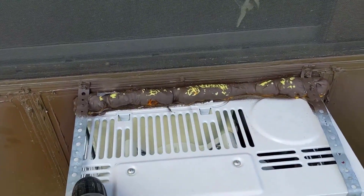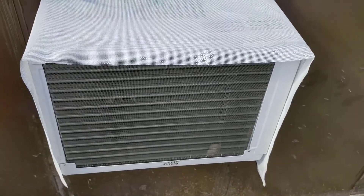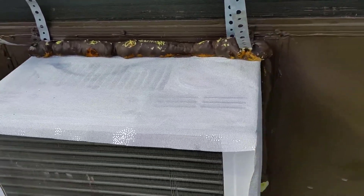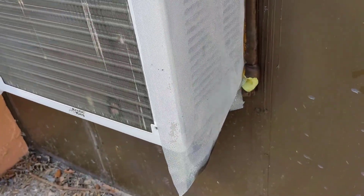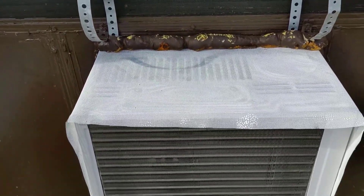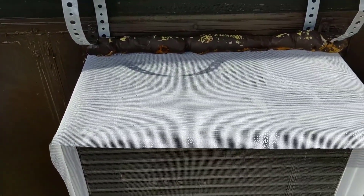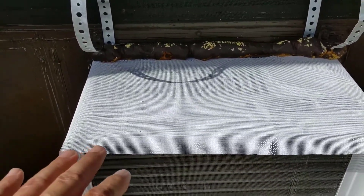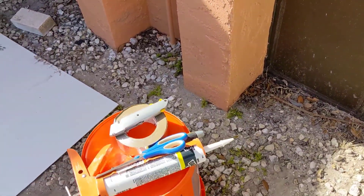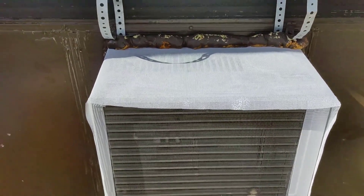Before we get the screen over the air conditioning unit, we're going to remove these straps to make it a little bit easier. As you can see, we already have our screen material draped over the air conditioning unit — the window unit, window shaker, whatever you want to call it. The straps are pulled back just so we can get the job done. Next, to make sure the screen stays in place, we're going to use a white weather adhesive and set it into the air conditioning unit, bending it inward.